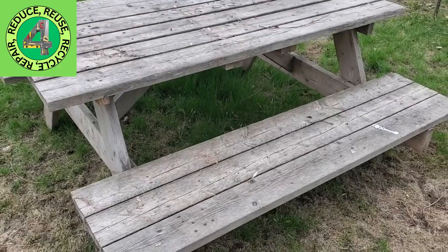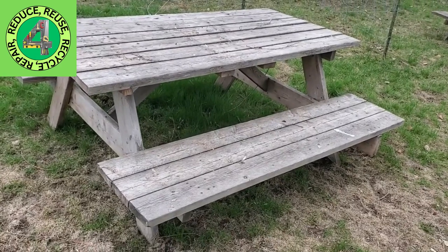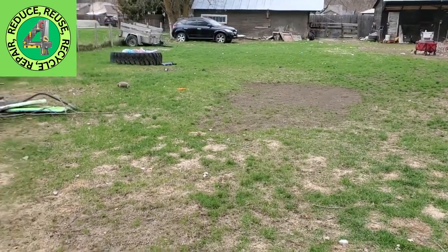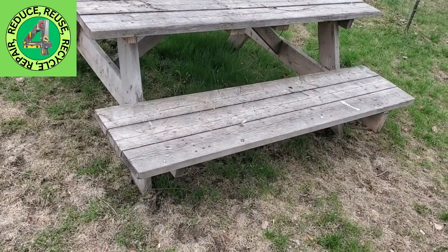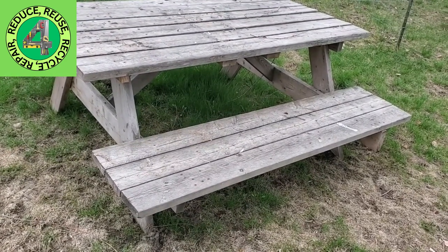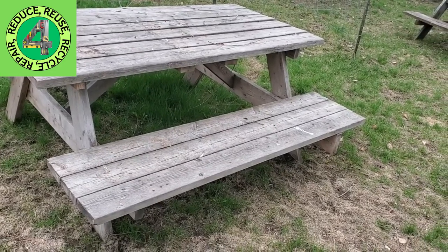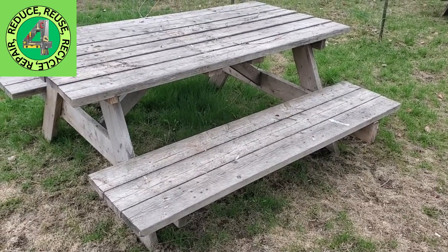This just looks like a normal picnic table, but what it used to be was a 12-foot long picnic table. We have a large yard and a large family, so we thought having a large picnic table for gatherings would be good. The same person went ahead and cut the picnic table in half, trimmed it down, so we got two picnic tables out of that one. The other one is being used on the back side.